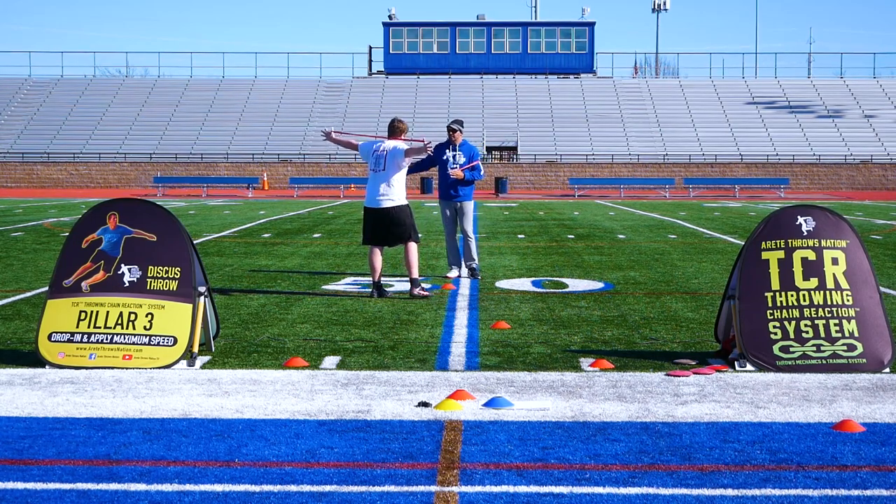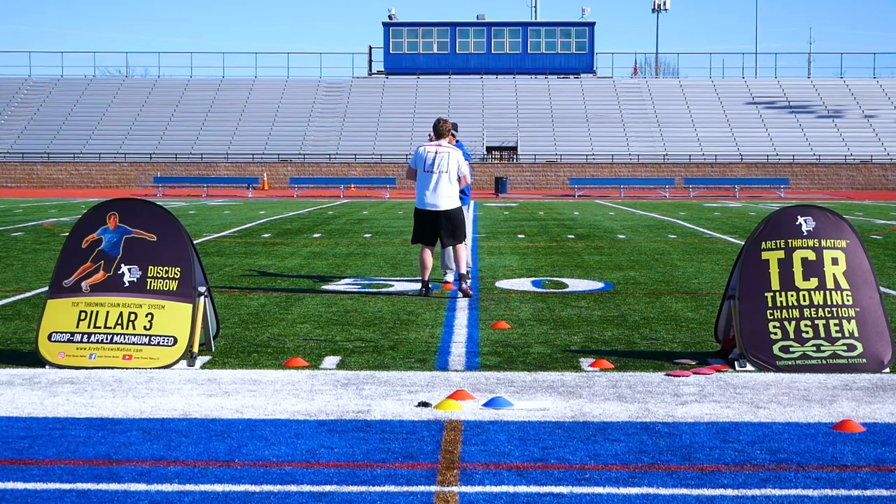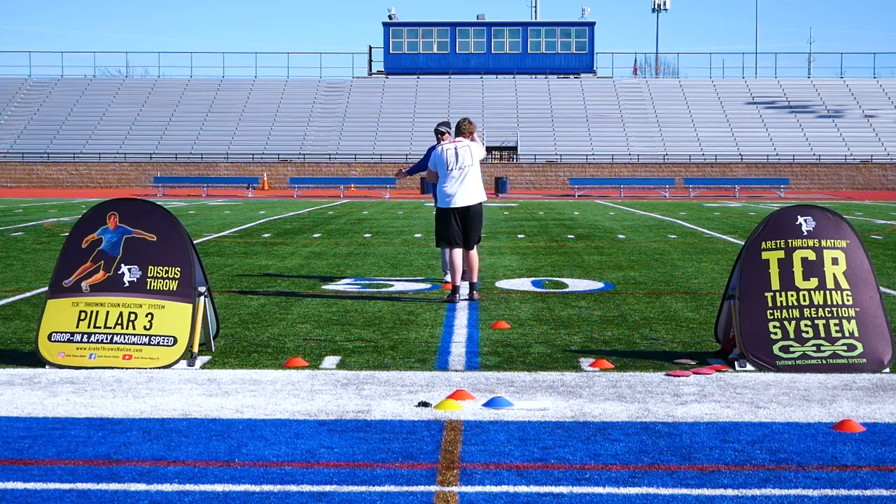We had some young throwers that felt self-conscious, didn't know how to move, and we taught them how to move through and feel the throw. By the end of the day, they were moving extremely well and understanding how they have to train. Big thanks to Coach Robinson at Dallas Jesuit Prep, Efren Alonzo, Jamie McGee, James Burke — you guys were awesome. Everybody out there, hopefully you enjoy the video. Check it out.